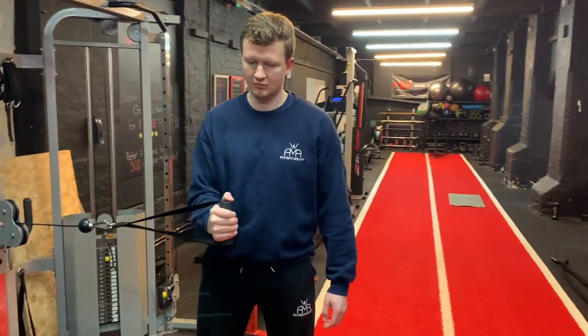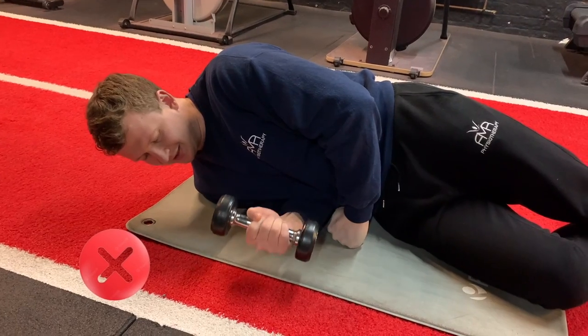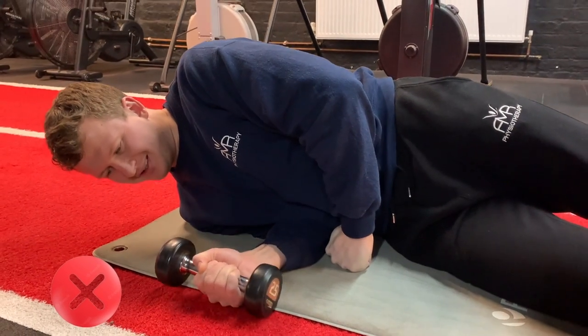The same guidance applies — if the movement is too painful then work it as an isometric, just holding the weight or using your hand or a wall. You won't want to be doing this inside lying though, as the arm would have to be on the bottom and that pressure through it will likely be too painful.